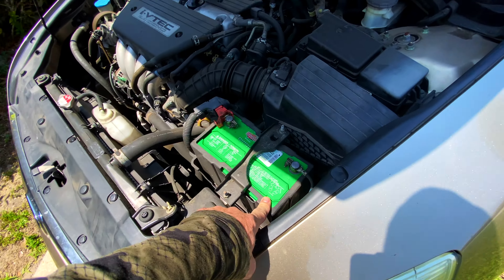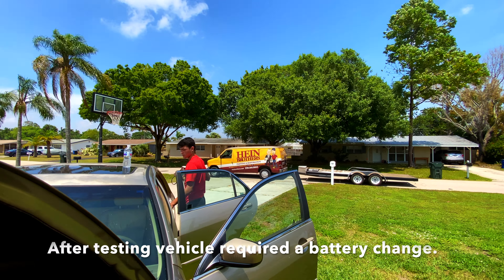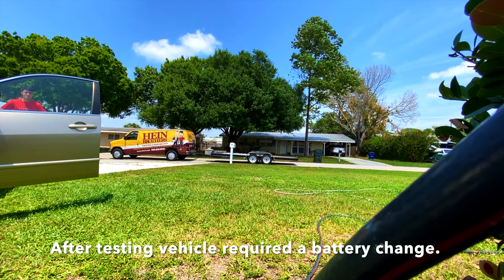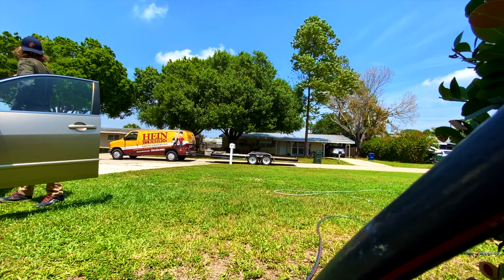We got jumper cables — this battery is extremely dead. It was on for over 24 hours with the brake lights depressed, so it drained the battery entirely. We're gonna try to jump it off. Do you have any more questions about your automotive needs? Tune into my channel and I'll do anything I can to help you guys learn more about these vehicles and create some passion, because that's what this is all about for me.